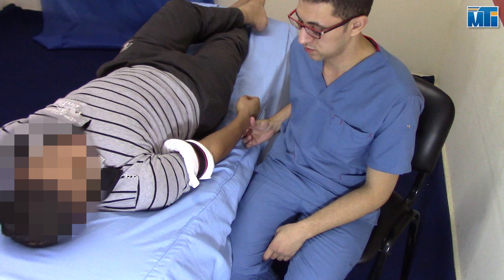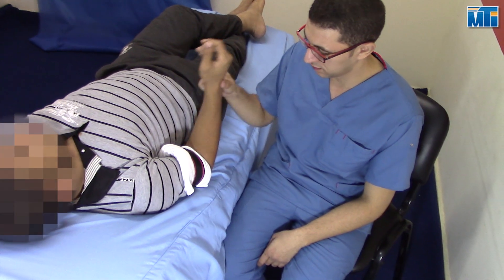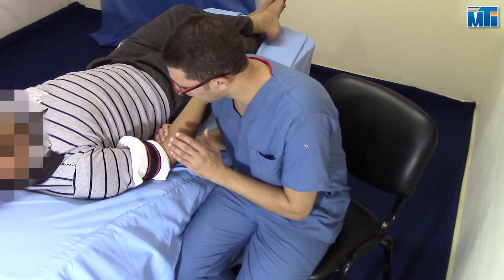The patient is in supine position with his forearm outside the edge of the bed and the arm fixated using a belt and bedding. Sit beside him and put the elbow in about 70 degrees of flexion. Rest the patient's wrist against your shoulder.